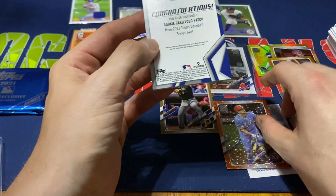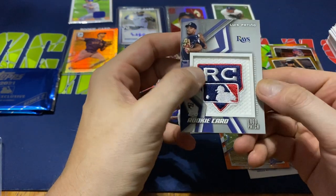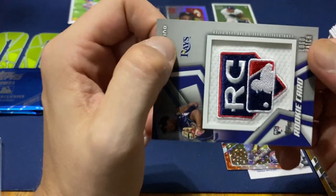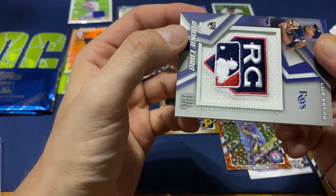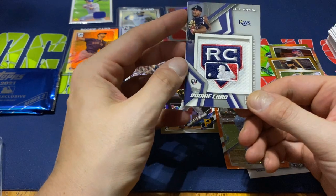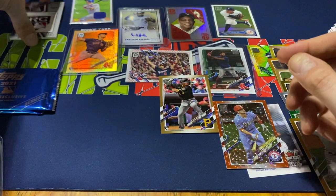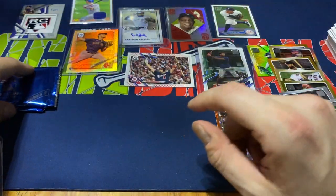Louis Patino, Tampa Bay Rays rookie card patch. Pretty cool — I know these are manufactured commemorative patches, but pretty nice actually. He was one of the top pitchers in the Snell trade with the Rays and the Padres. Not too bad — a couple nice little cards there. Alright, let's get on to these two silver packs. See if we get lucky — maybe we can get a second autograph. It would be nice. Let's see what happens.